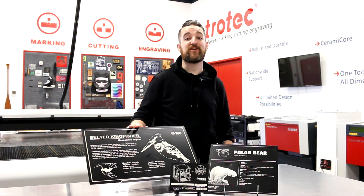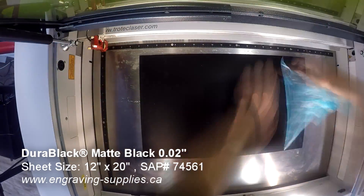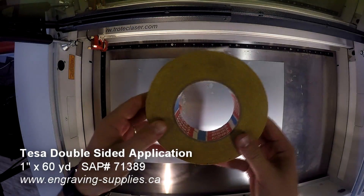First let's talk about our signage applications. For this application we've decided to theme it around a zoo sign in order to demonstrate Durablack's ability to withstand outdoor and environmental conditions.